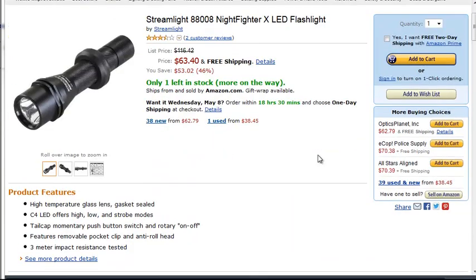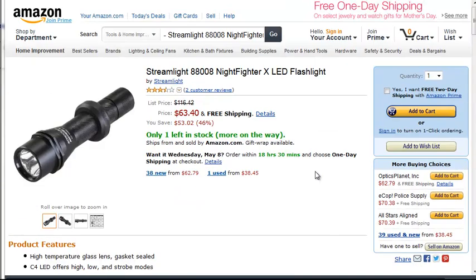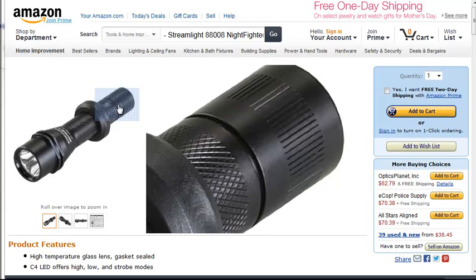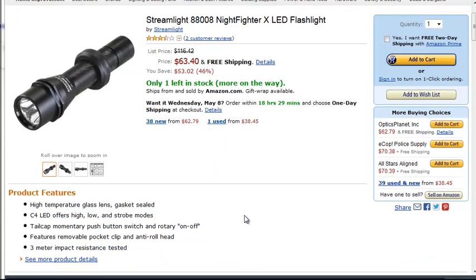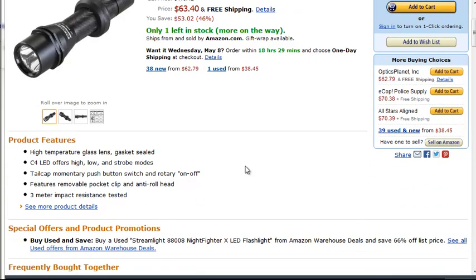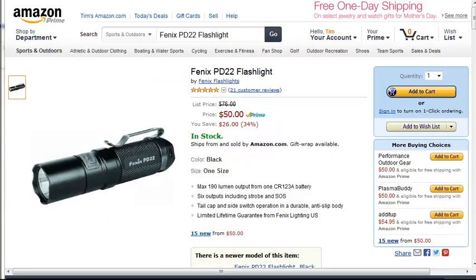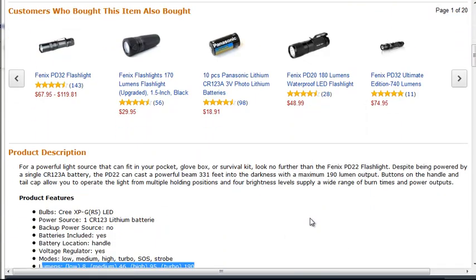This is the Streamlight Night Fighter and it has high, low, and strobe modes. To change it, you actually have to rotate the end cap, press the button, and then rotate the cap back, which is a little bit odd. You can see the price here, and all the ones we're talking about are pretty close in functionality and reliability.